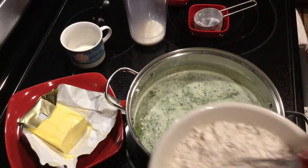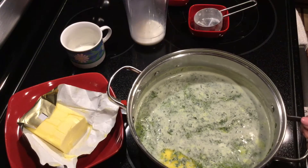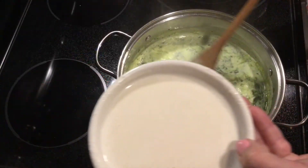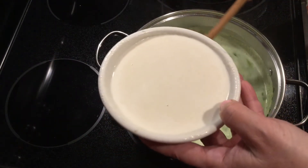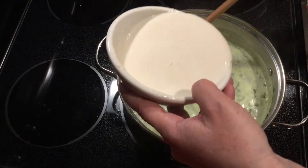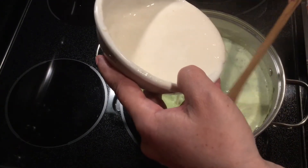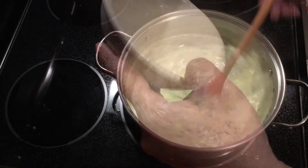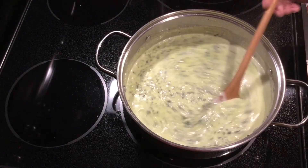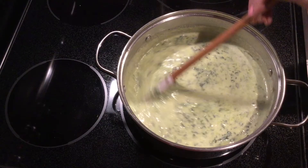While the spinach is cooking and coming together with the butter, the flour mixture is ready to slowly pour into the spinach — slowly like this. You can see how it's already thickening while warming.